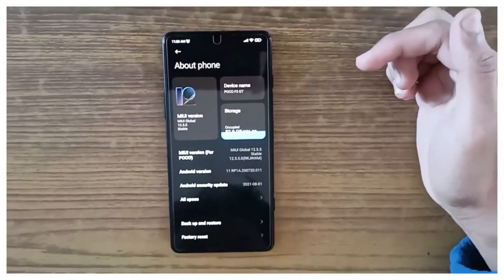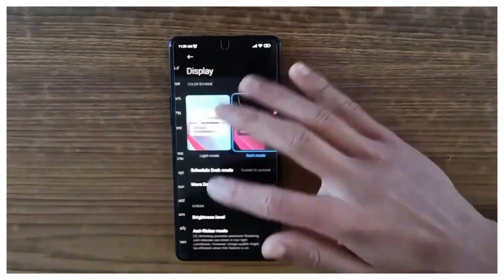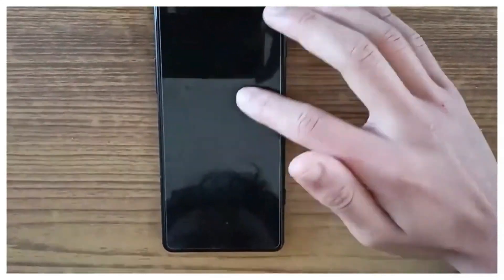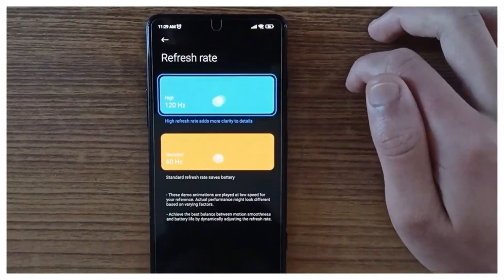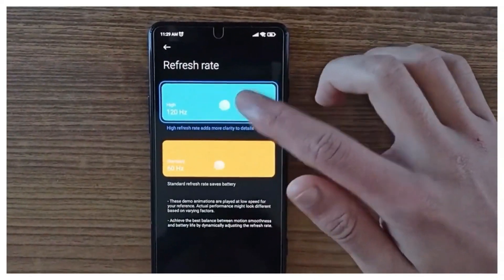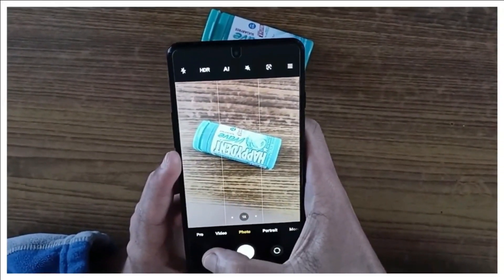It packs a huge 5065mAh battery and comes with a 67W fast charger in the box. The charger is bigger than usual and has a bright yellow cable with an L-shaped Type-C connector. This makes it easy to play games or watch content while the phone is charging.